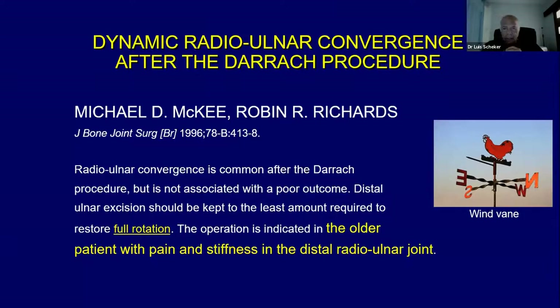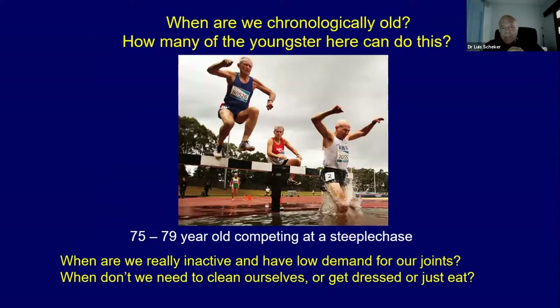The worst thing they say is that all patients with pain and stiffening in the distal radio-ulnar joint are candidates for the direct procedure. Raise your hand — all of you who can do the steeplechase. I don't see many hands. Well, look at these guys: those are the category of 75–79-year-olds competing in a steeplechase. So really, how many years do you have to be inactive? When do we have low demand for our joints? When do we need to clean ourselves, get dressed, or just eat?